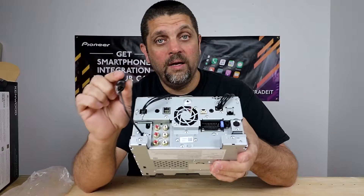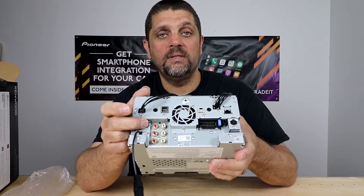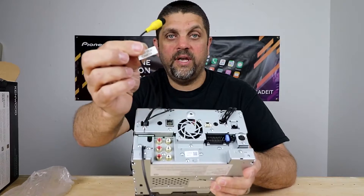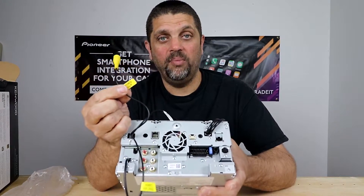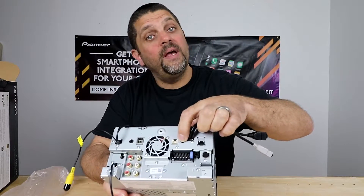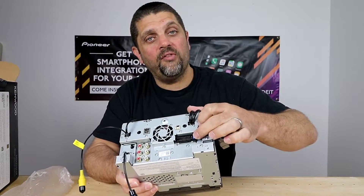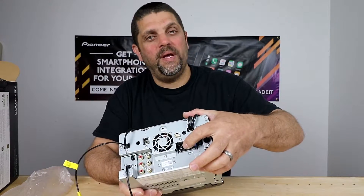Let's go over what's on the back. Your antenna input. This right here is AV output. Rear, front, and sub 5-volt outputs for your amps. Rear camera. Front/dash camera. Video output. Microphone. Nav antenna input. Dash cam and AV input. Your two USBs. These two right here are for the Maestro Idatalink module. Satellite antenna input. And main power port.